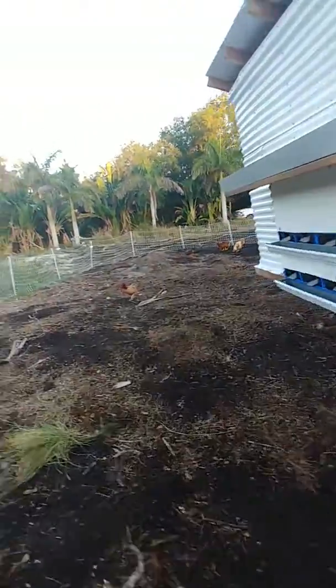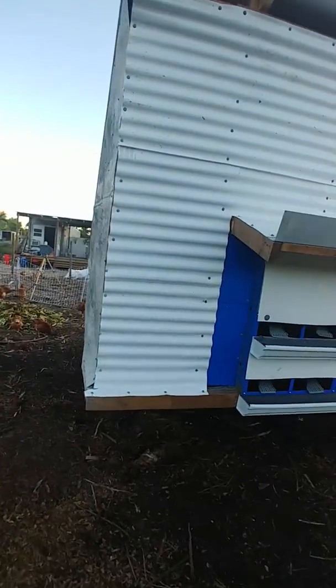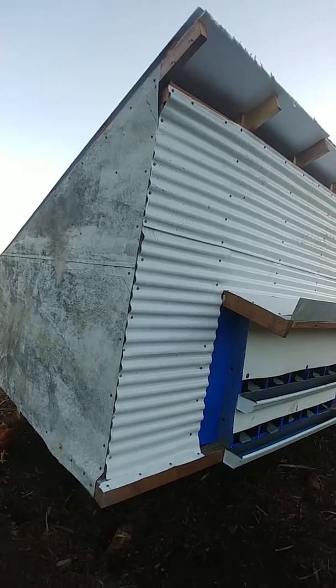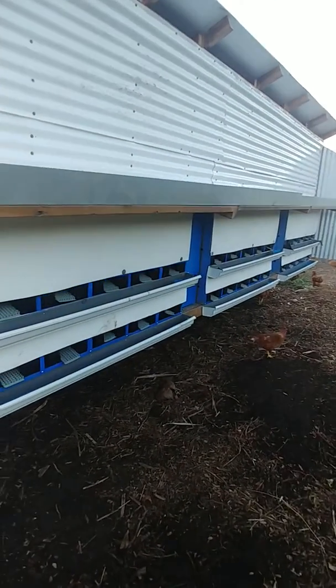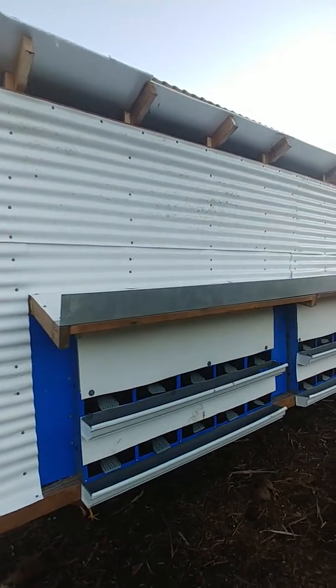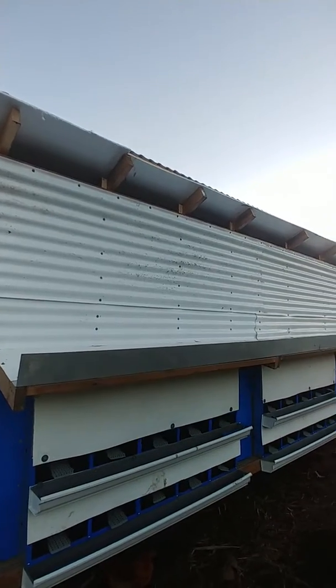Over here on the back side it's pretty plain. We just have a metal wall that we salvaged from an old farm. Most of this material is all salvaged material. Some of the lumber and the plastic we had to buy new, and then the insulation in between the roof and the actual coop space we also had to buy new.